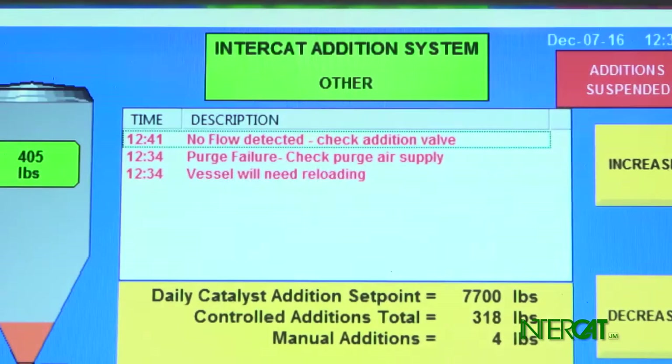If the controller is alarming on no flows or low flows, the Y strainer may be plugged.